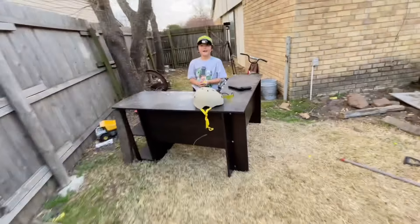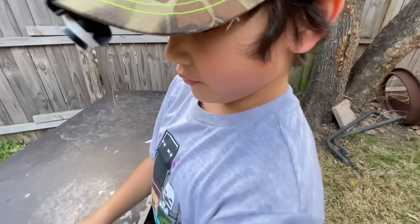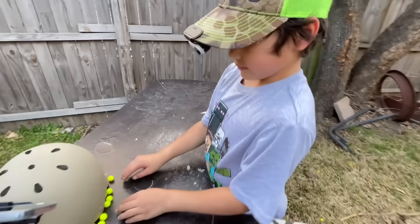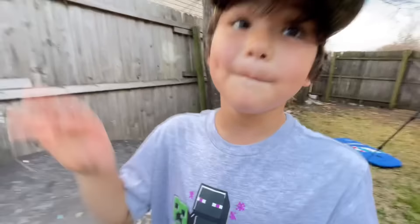He tore me up! He hit me a lot, and I was surprised that I hit him so many times too. He definitely tore me up though. Guys, let us know if you liked that — if you did, we'll continue to do more stuff like this. He's over here still wanting a prize — no prize! We had fun doing this, we can't wait to do it again. We'll see you next time, later guys!